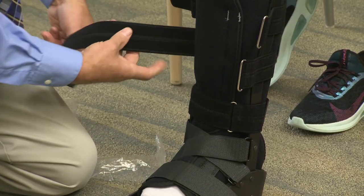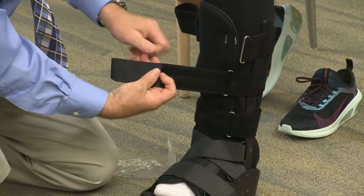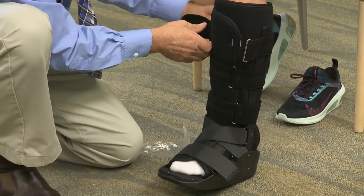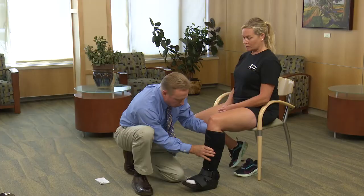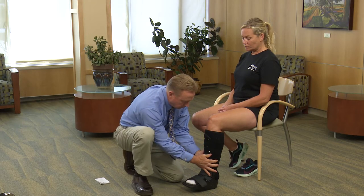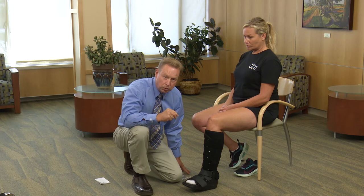Patients, you should not have to adjust the location of these straps whatsoever — they should be stuck to where they were originally placed by your provider. Make sure you clearly understand your weight-bearing status. Some of you may be non-weight-bearing entirely for some period of time. Some of you may be allowed to walk in your boot. Make sure you understand that before you leave the office.